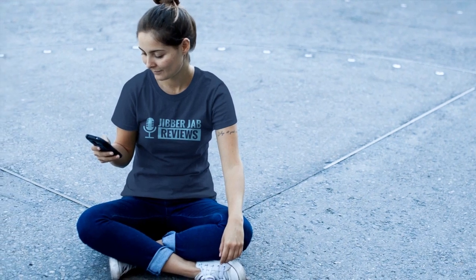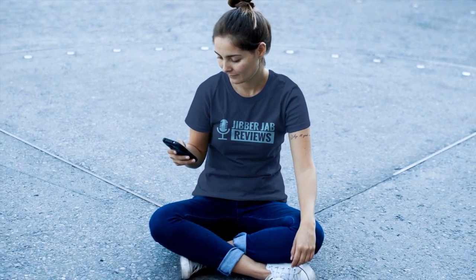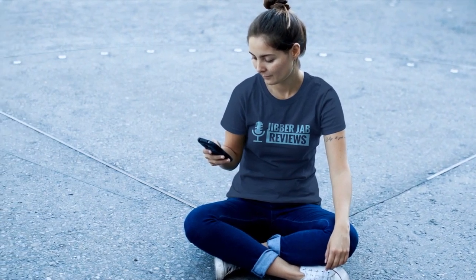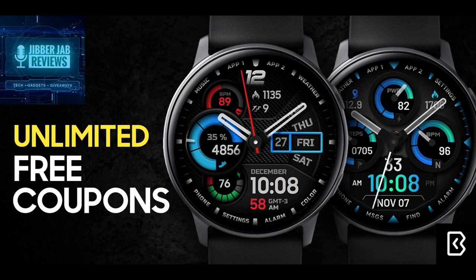Happy Friday everyone, and thanks for taking a couple minutes to check out this latest review and an opportunity to pick up two stunning and bold watch faces from the Samsung 2018 Designer of the Year, Virgin Plus.